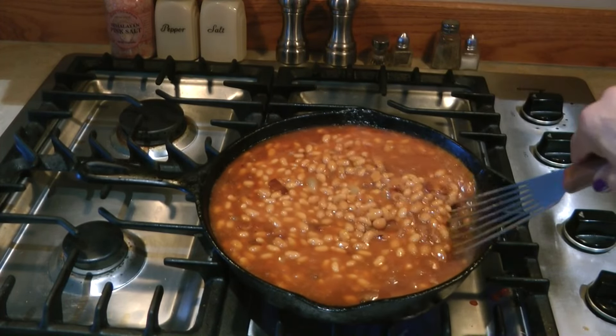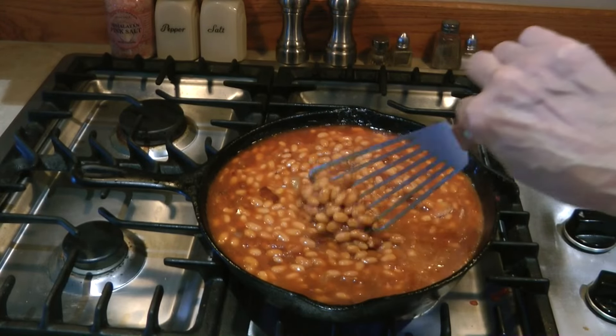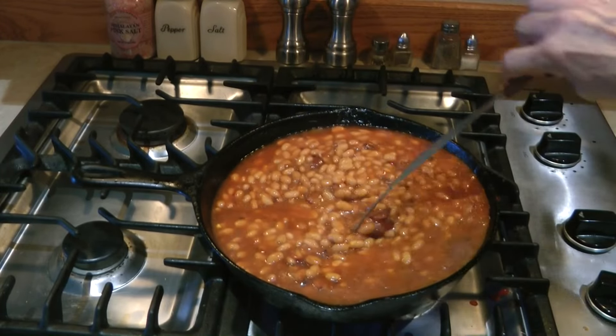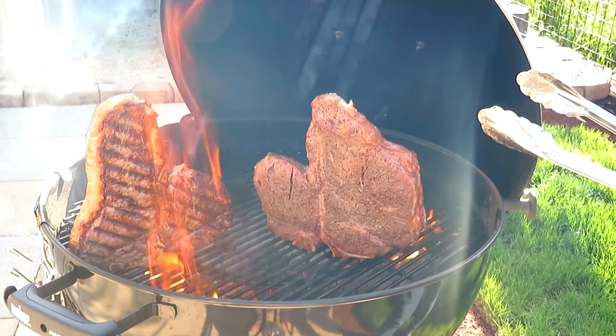It just takes a few minutes to make skillet beans, and they have the wonderful flavor of beans you could have baked for a few hours. Try skillet beans and see if they don't help you get a delicious meal on the table in a hurry. If you enjoyed my video, please share it with someone who might like it, and subscribe to the AlaskaGranny channel.